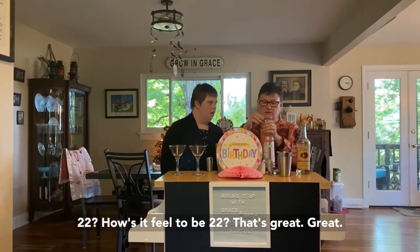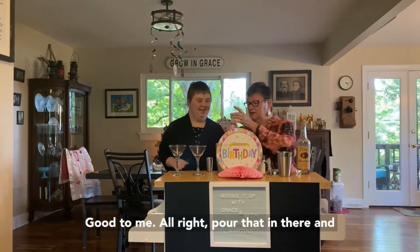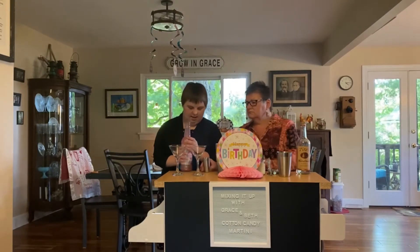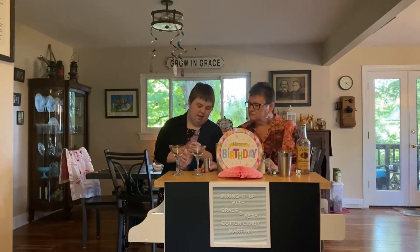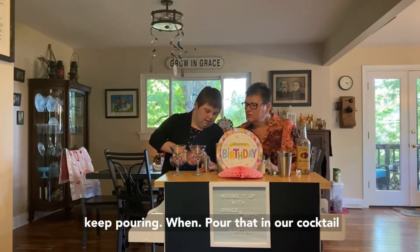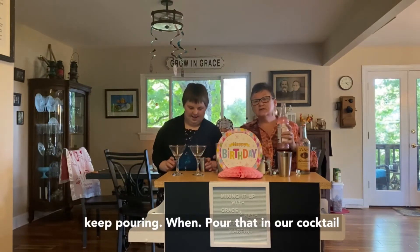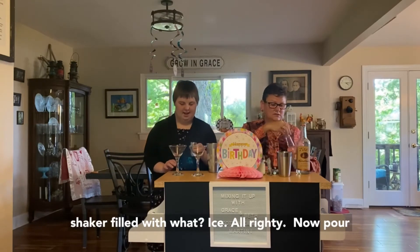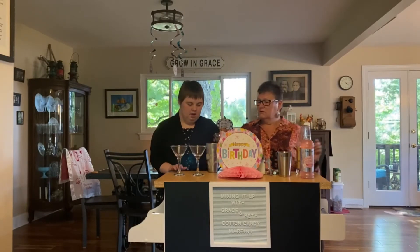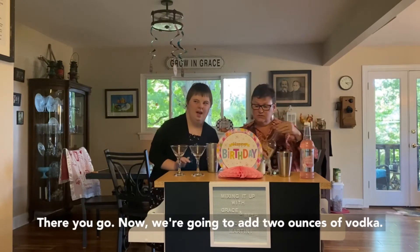Can you believe you're 22? How does it feel to be 22? That's great! All right, pour that in there and I'll tell you when. There you go — now we're going to add two ounces of vodka.